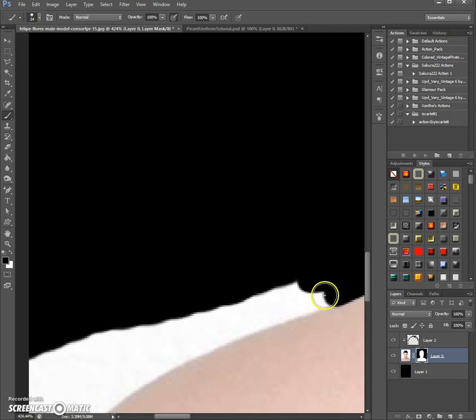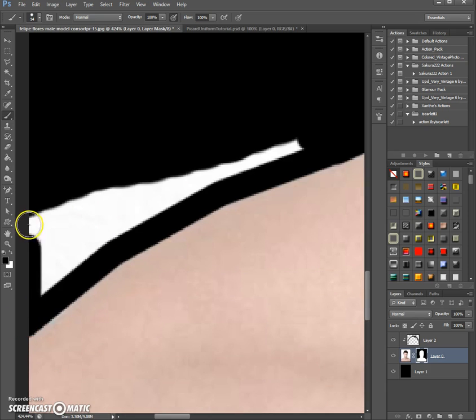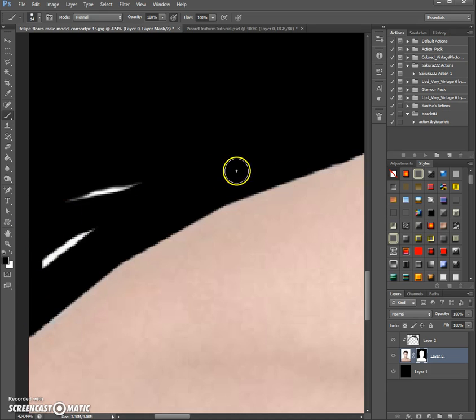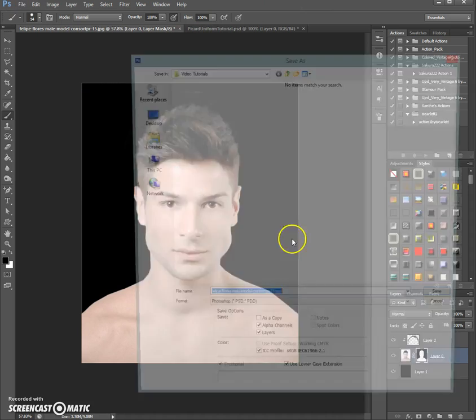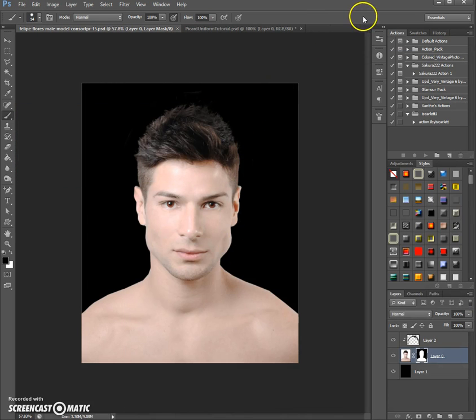Let me just do this here real quick so we can get this done. I'm also going to show you how to combine that face with the uniform. I might have to show you another tutorial on how to do that with long hair, because long hair has the extra challenge that you can't just cut it out from the background — it goes over the body and most people want the long hair showing in front of the uniform too. That's a bit more advanced. I'm going to save this here so we don't lose it.